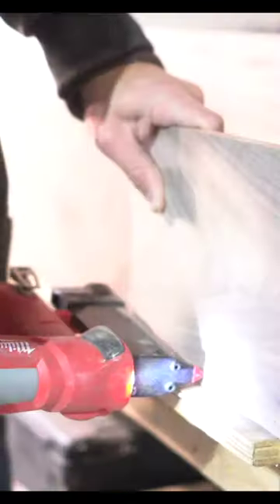I glue down these 45-degree angles as well as pin nail them, and once they're dry, I then sand them down smooth.